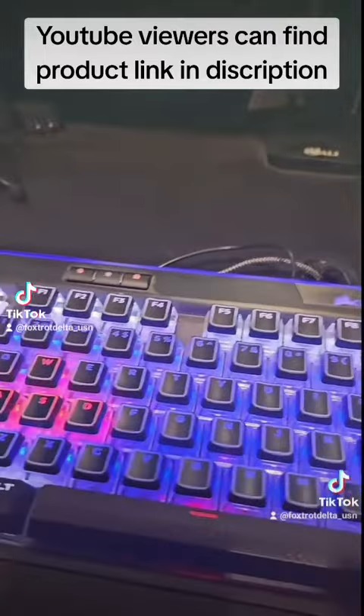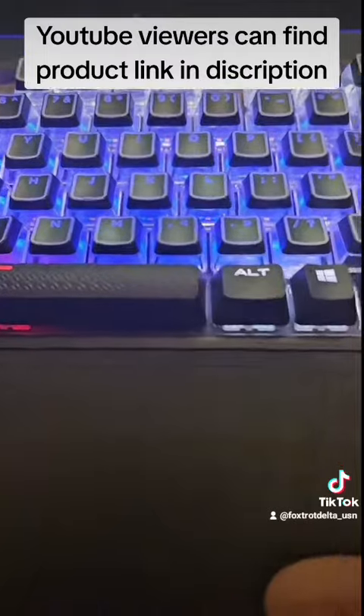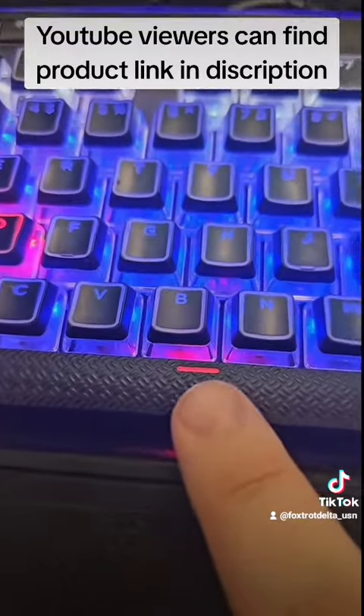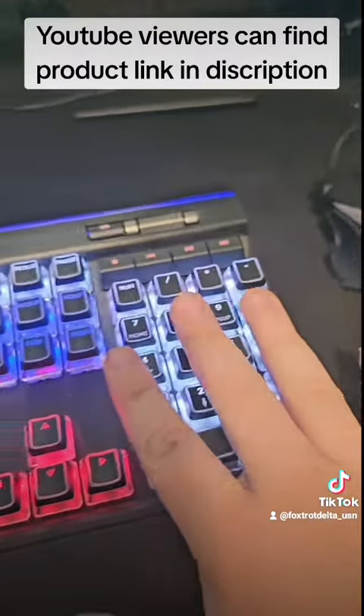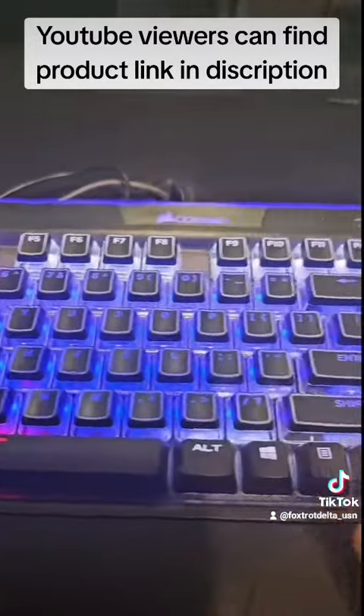Now what do I not like about it? I don't like that all the keys were solid black, so you just get the underglow and then the glow through. What we did is my wife bought me a keycap set for Christmas last year, and I put those on and I absolutely love the result.